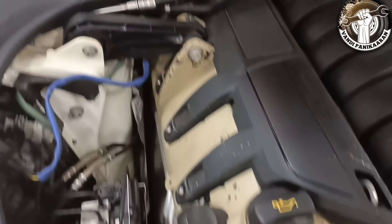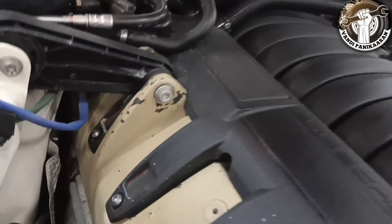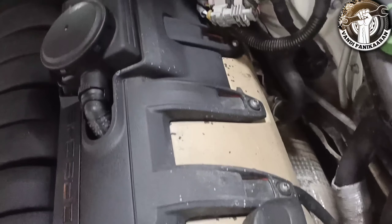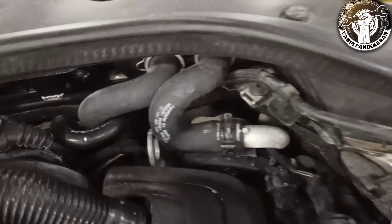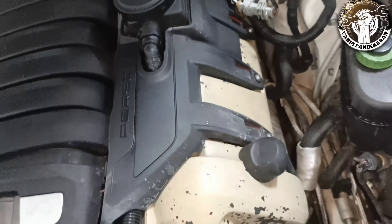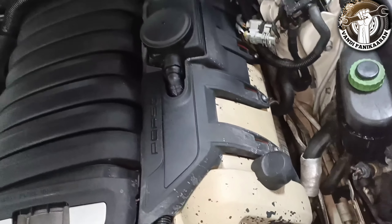This camshaft is the Vanos. The Vanos bolt is the Vanos screw — this is the first Vanos. It can be located in front of the Vanos, so here is the pan. The Vanos accessions — when it comes to the Vanos, some time will be needed.